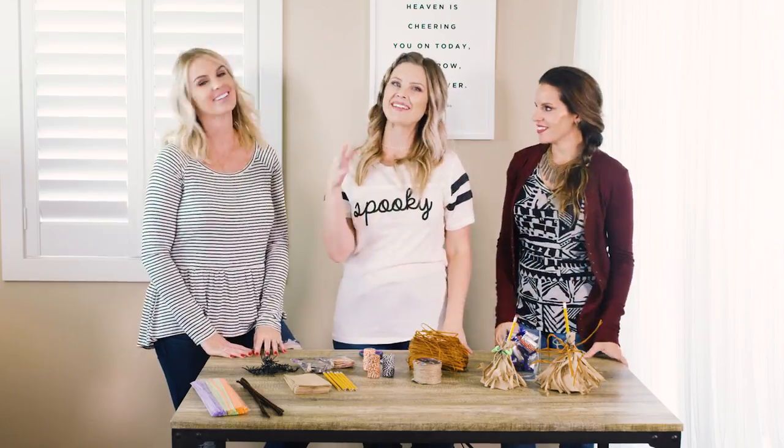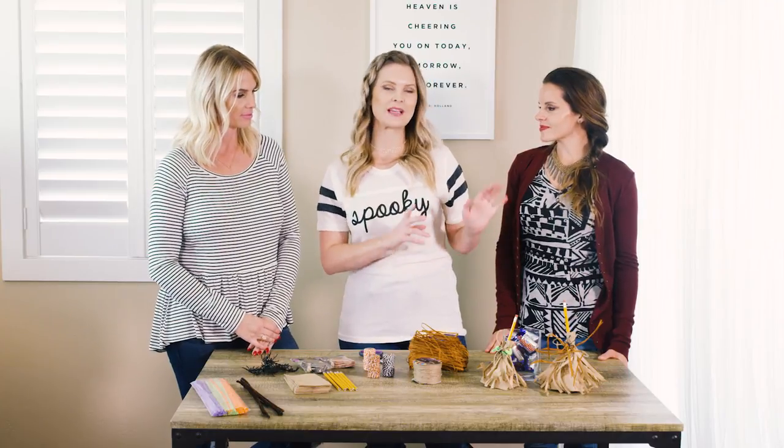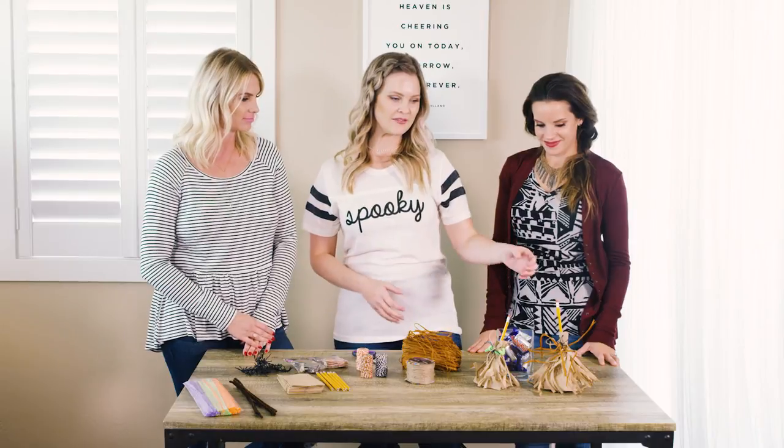I am Kaylee, this is Carly and Colette, and today we are making a really fun DIY Halloween treat bag that looks like a witch's broom. This is so fun — I thought this was such a fun idea.